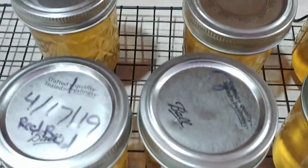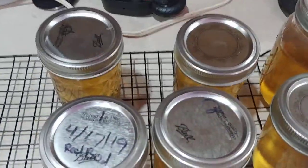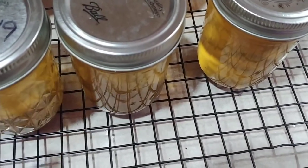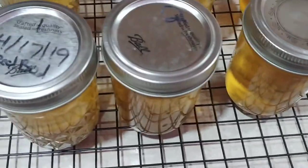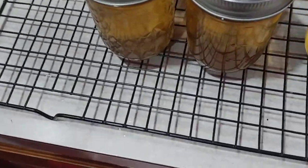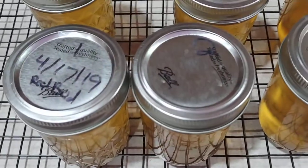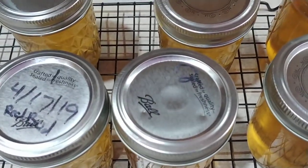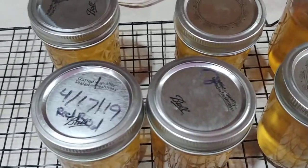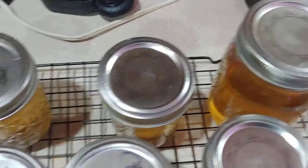When I take the bands off they'll still be sealed. Up here are more lids that I have. I don't use them if they're rusted, but if they're not rusted I'll reuse them over and over. If I had a high percentage that didn't seal, I'd throw those two or three away and put them back in the canning pot with new lids. I use them until they quit working.